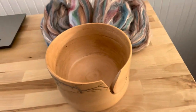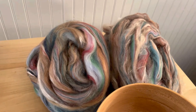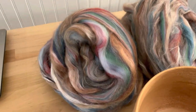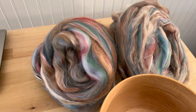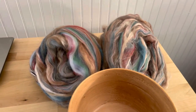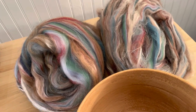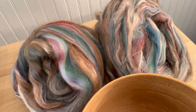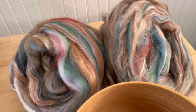Hi, this is Kirsten from JK Fiber Arts. I recently showed a video of this blend that I just made as a custom top on my hackle called Chincoteague, and it's based on a photo that I took at the beach. This is a beautiful blend of merino, alpaca, camel and silk, and faux cashmere, and there's a little bit of fire star in there too.